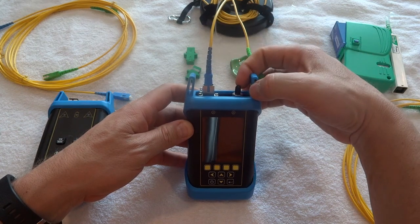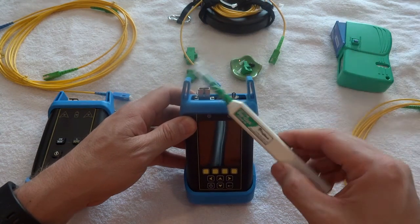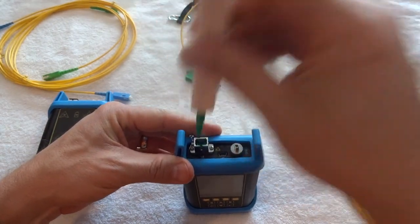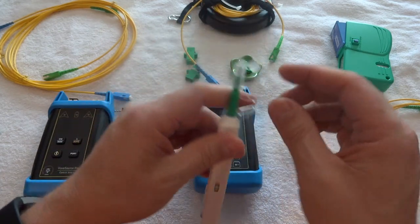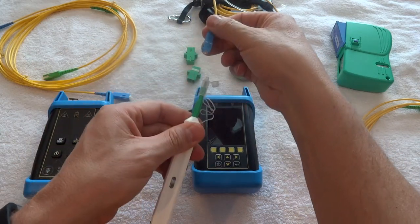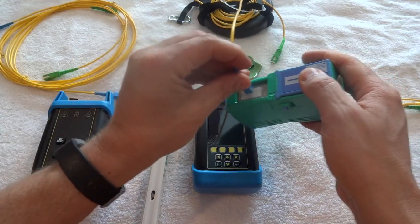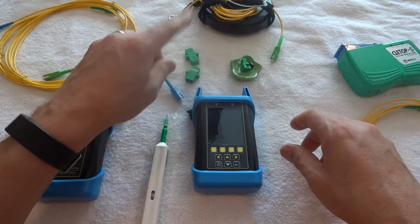Before plugging everything in, I'm going to use my cleaners. We have the Fujikura one-click cleaner — you just pull the cap off, go straight down into it, and give it a couple of clicks and that'll clean it. It can also flip up to clean the cables themselves. If you've got a lot of cables to clean, we also have these Cleatop units — you open them up and just scrub and clean. Every time you pull one of these out you should be cleaning it.